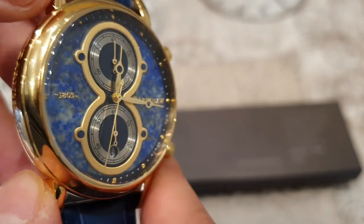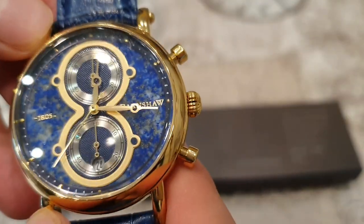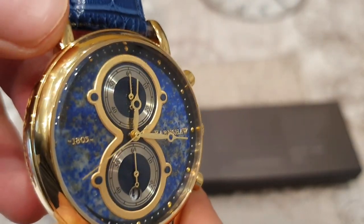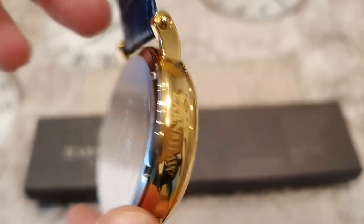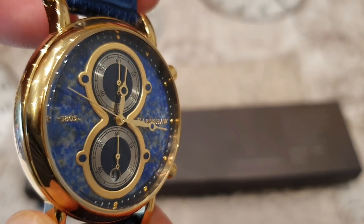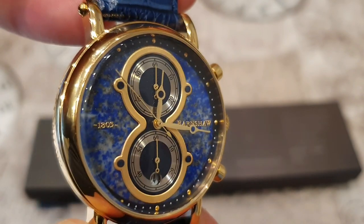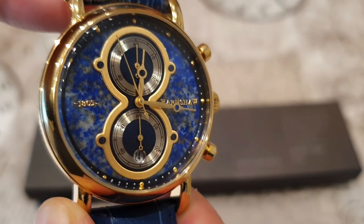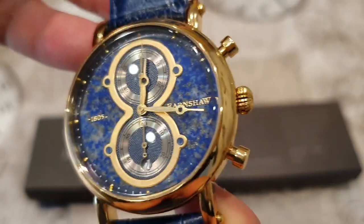I just wish they had gone with a mecha-quartz — it would have just completed the watch, especially at that price point. I do find it quite expensive for what it is. But it is a new release, and if you check the description below, you can get a considerable discount using the D-Time Love promo code. It's available for you to get a discount on various models that they have.